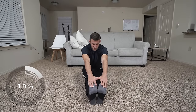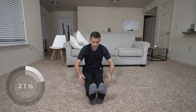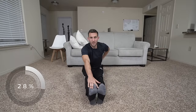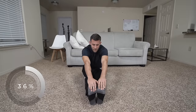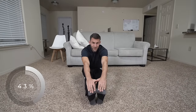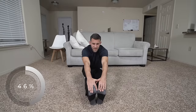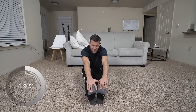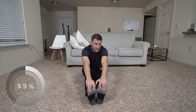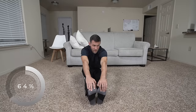Next we're going to do a seated hamstring stretch. Just putting my legs together, trying to grab my toes, trying to keep my back as straight as possible. I'm feeling this all the way from the hamstrings down into the calves. It's a good stretch — it's a classic. This is everybody's go-to.